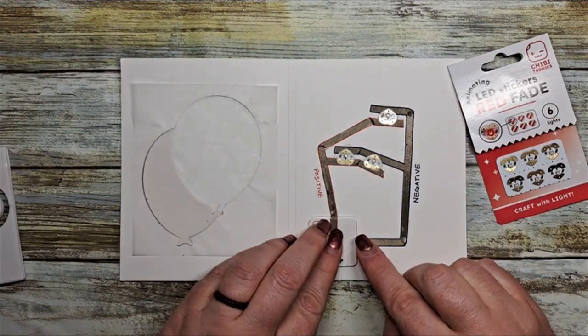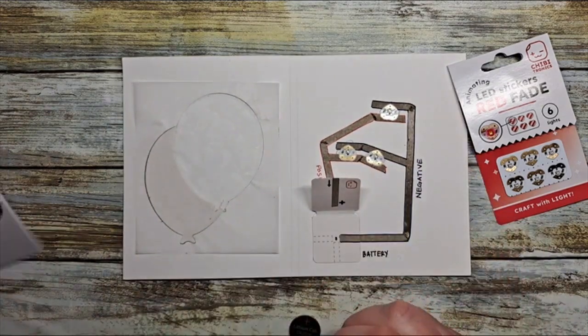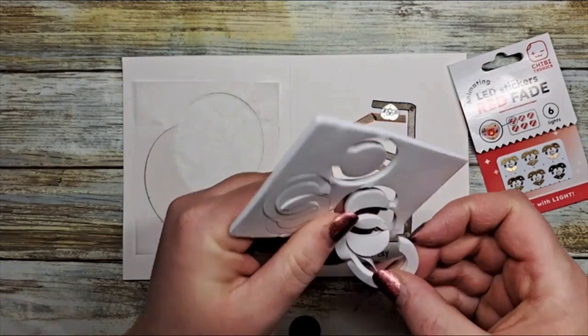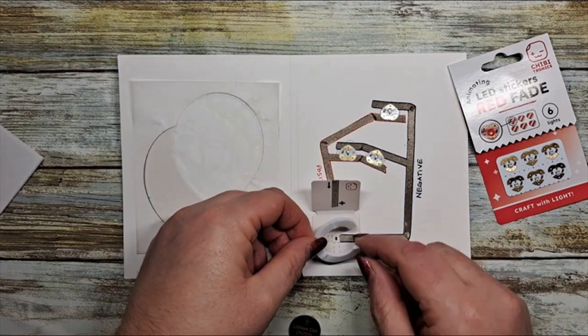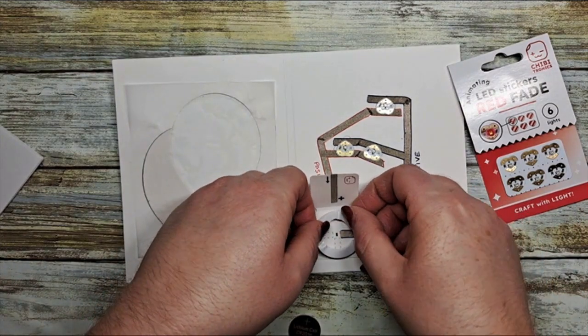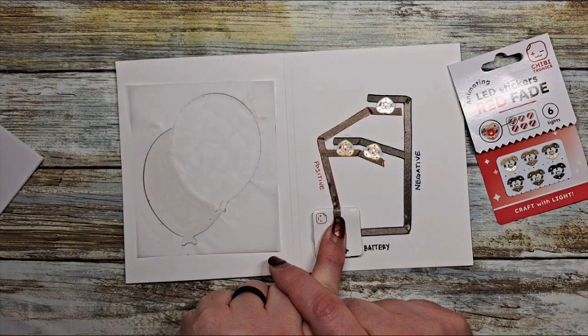Throw in that battery and give it a test — and there they go, they fade in and out. To complete the circuit we're going to use our foam battery holders. They are adhesive on both sides. You're just going to peel off the backer, stick it inside that little folded battery holder, pop in your battery, give it a test and voila — there's your circuit.